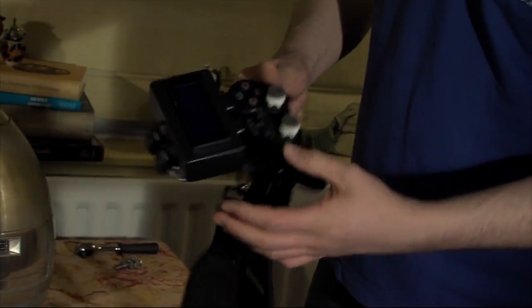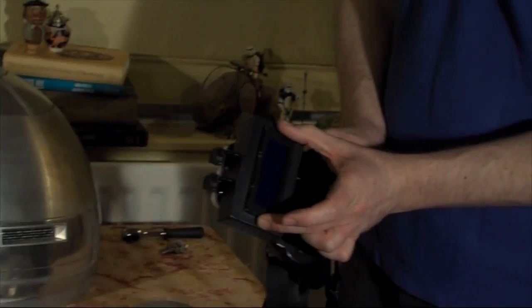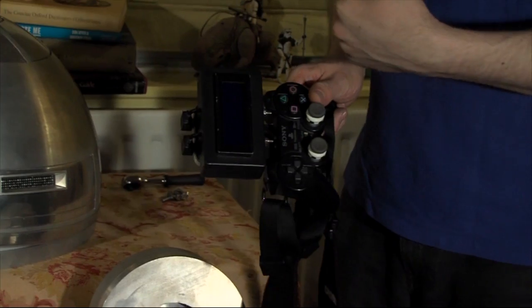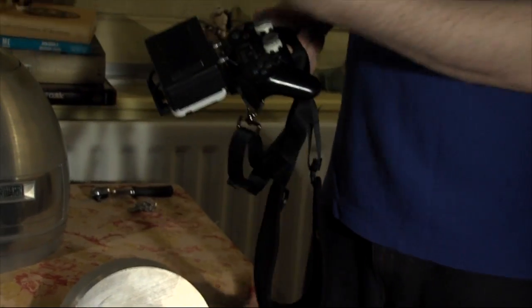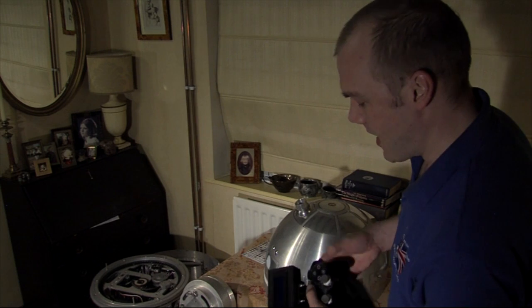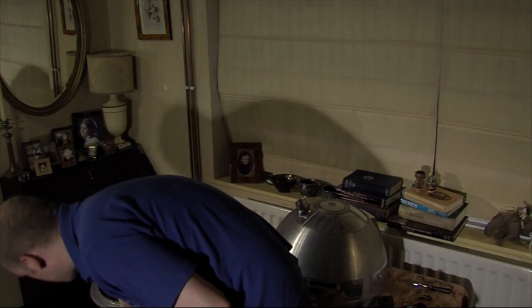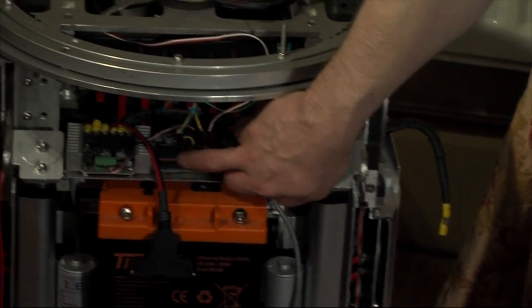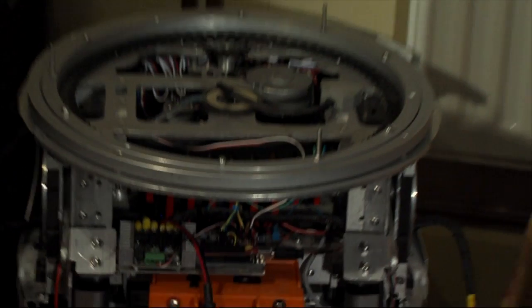The PS2 controller talks to a microprocessor in the box. That outputs certain information to the screen, so I get feedback from the droid as to what's going on, what's on and what's off, and whether it's running a command. A little USB battery pack powers it all. And that communicates wirelessly using XBee to this little wireless unit on the droid.